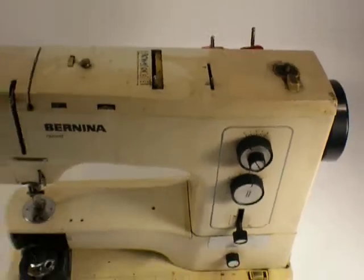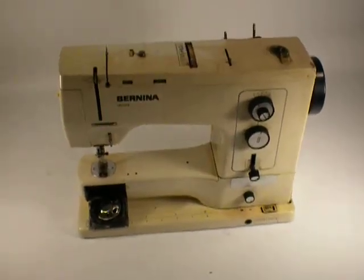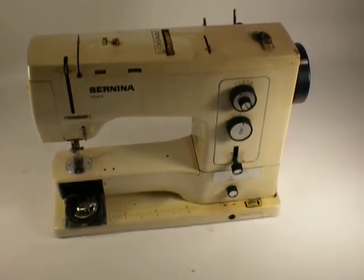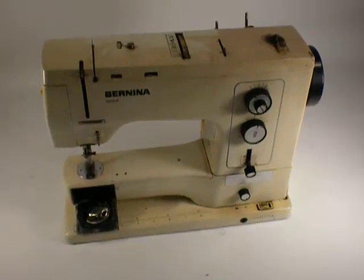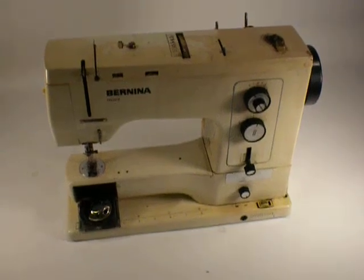But that's about it. So for parts, not working, fire damage — here it is. Thank you for watching.